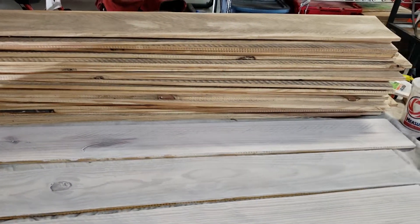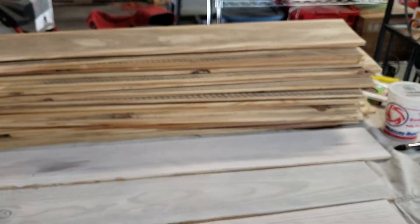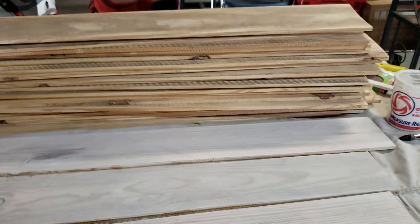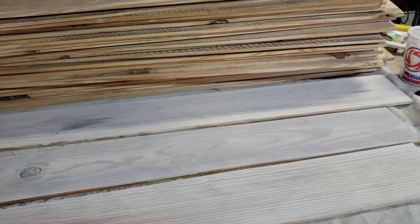Welcome back to the channel everyone, thanks for viewing. We are in the process of continuing the breakfast bar cabinet siding. For those of you who watched the other film before this one, just a quick recap.